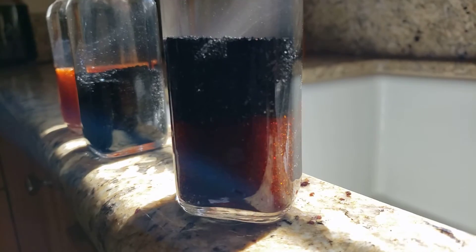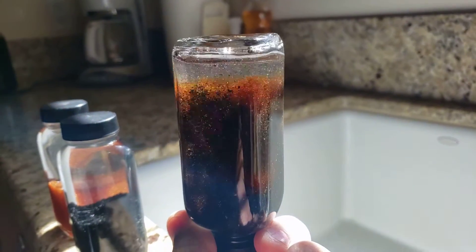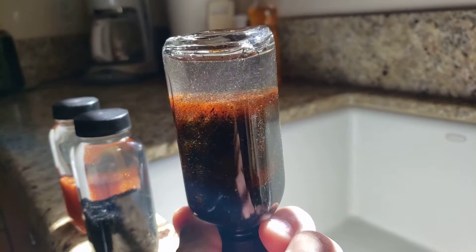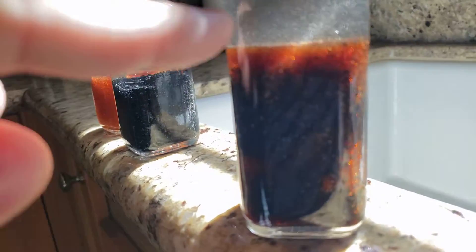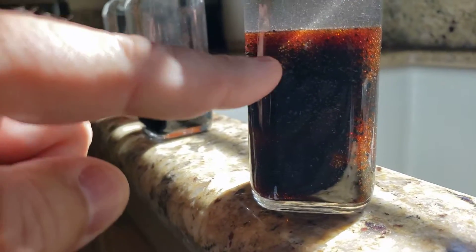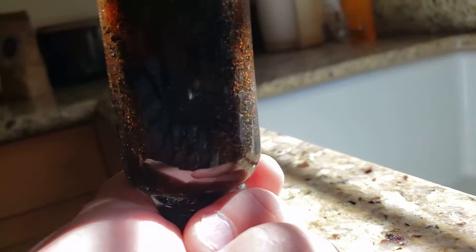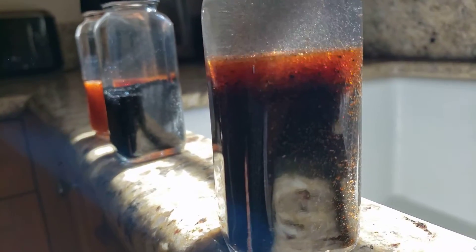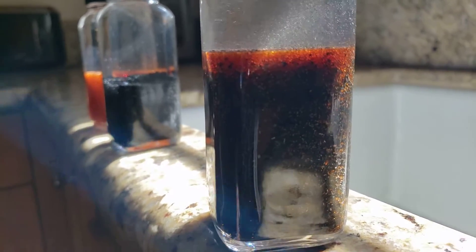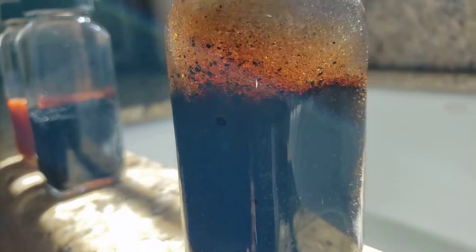The problem is every time the systems regenerate, the media gets turned. And what you end up with is some resin on top, some carbon in the middle, some resin on the bottom. If you keep doing this for long enough periods of time, what you'll realize is they'll pretty much just mix together, part for part, and you'll end up with a completely mixed bed of both carbon and resin.